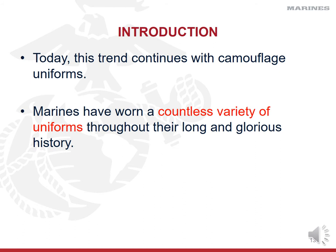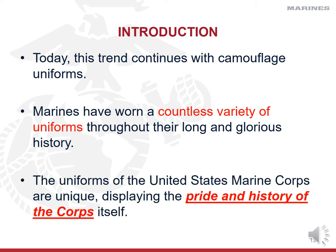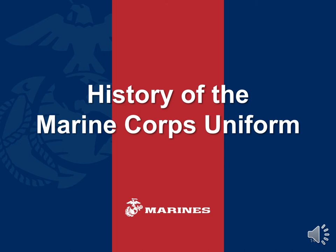Our camouflage patterns and materials have also changed throughout our long and glorious history. The uniforms of the United States Marine Corps are unique and display the pride and history of the Corps itself. In our dress and service uniforms you'll find many throwbacks and traditions built in that, although not always functional, reflect the uniforms of our past. Let's talk about that past and the evolution of our uniforms.